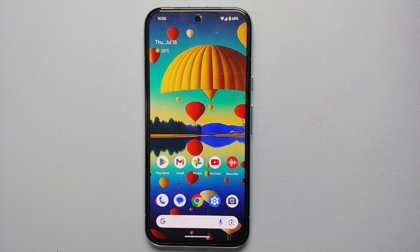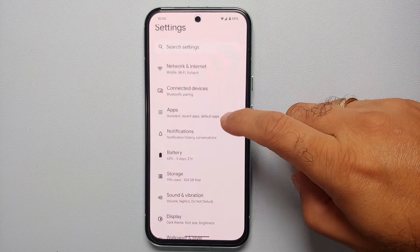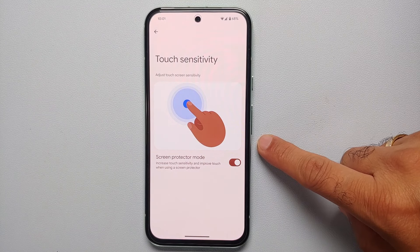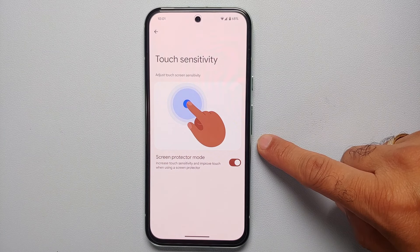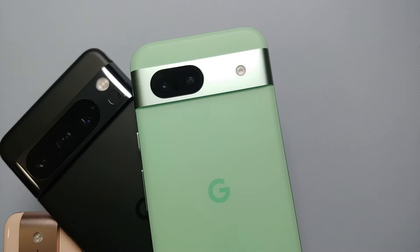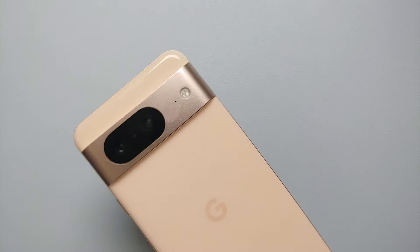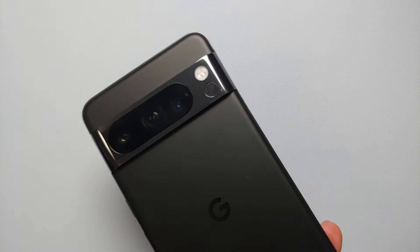Our third and final tip is to go into Settings, then Display, scroll down and you will see the option for Touch Sensitivity. Enable Screen Protector Mode, as this improves touch sensitivity when using a screen protector. You can also try enabling this setting even if you don't have a screen protector installed on your Pixel 8 series, and see if that improves and fixes the fingerprint scanner.